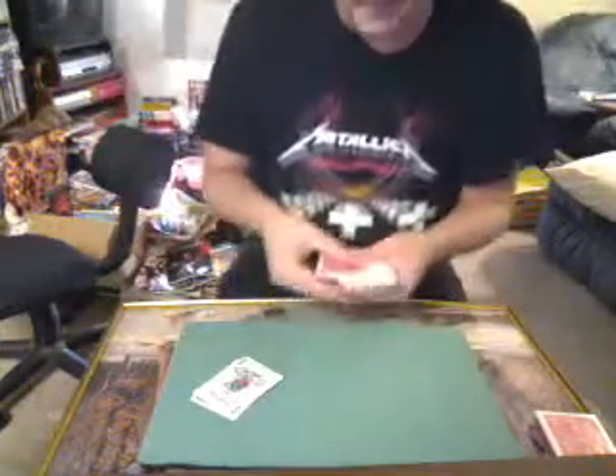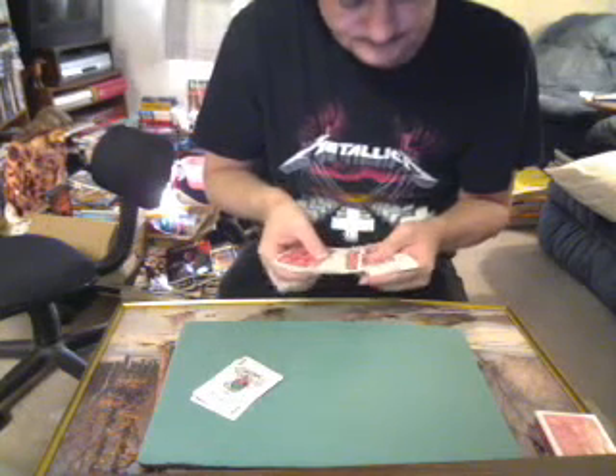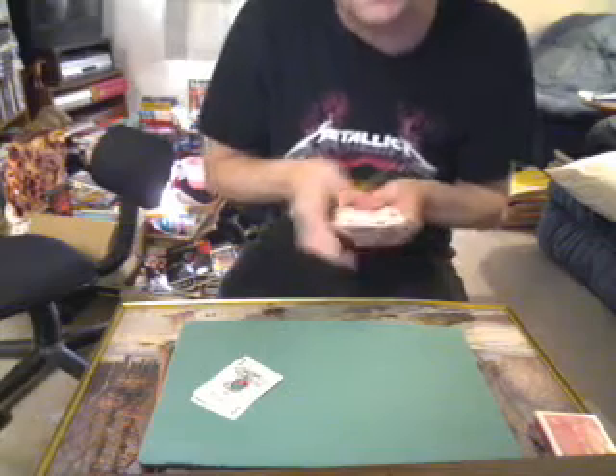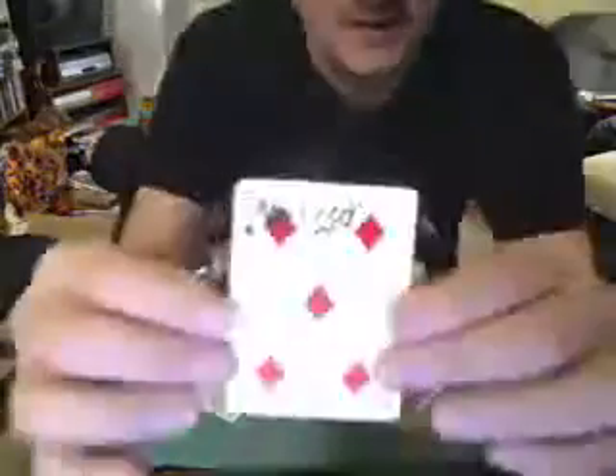Now all we do is go through the deck. And you'll see here is Melissa's signed card. It went from the jokers into the deck, vanishing instantaneously. I hope you enjoyed that. God bless you and your loved ones.